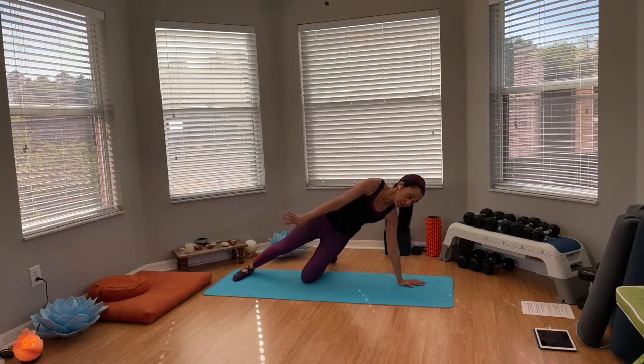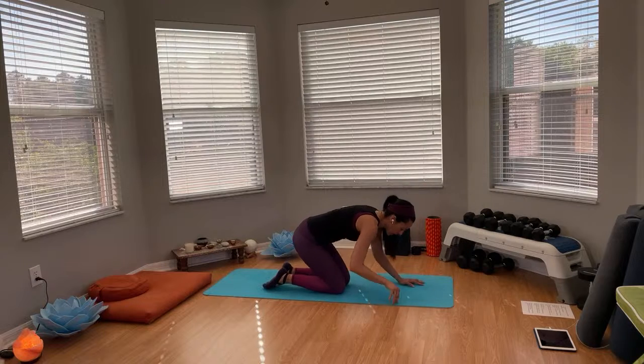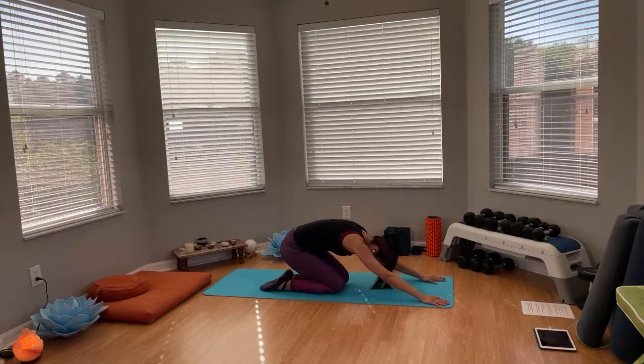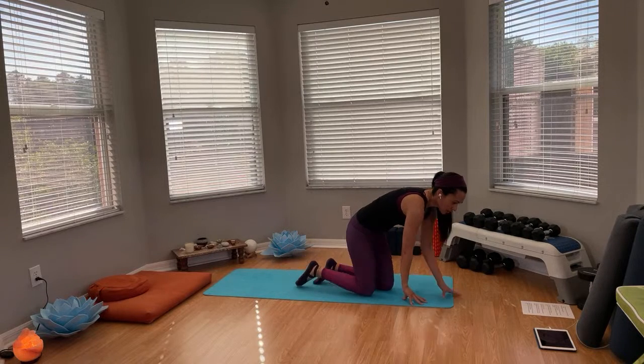Time! If you'd like, you can sit back in child's pose and rest for a couple of breaths here. When you're ready, you can drink some water.